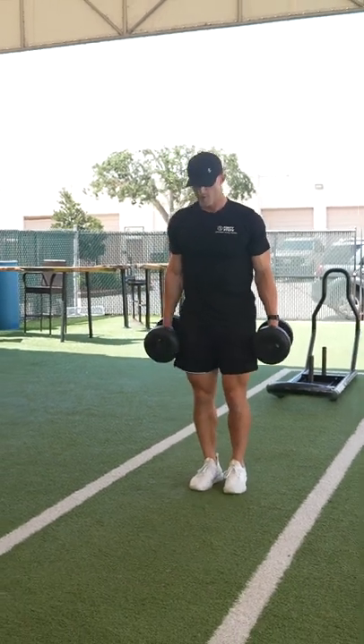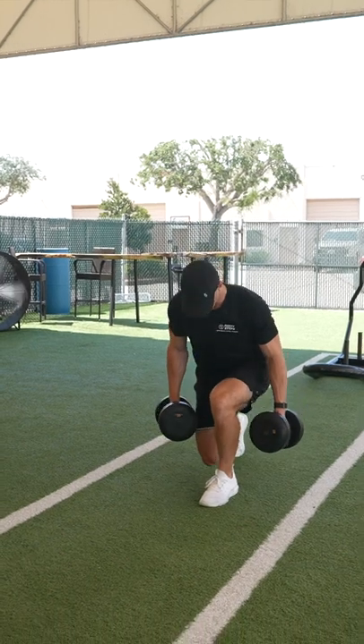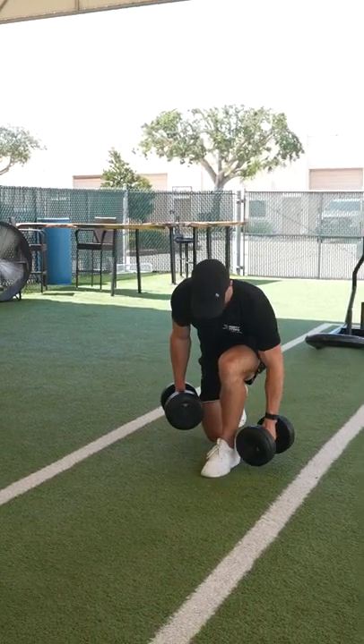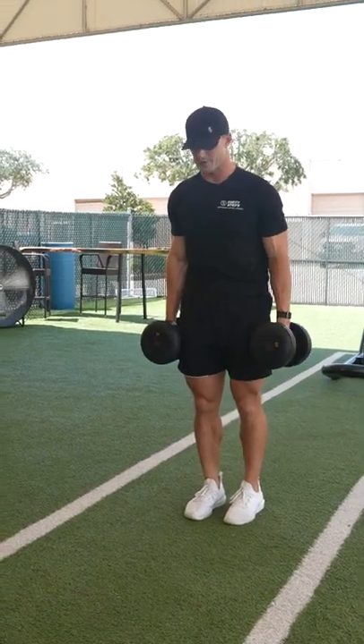We're gonna want to take one step out — a normal step — and come down. You can lean over this front leg, and you should be pressing from the outside of this foot as we come up, using this leg to drive yourself forward.